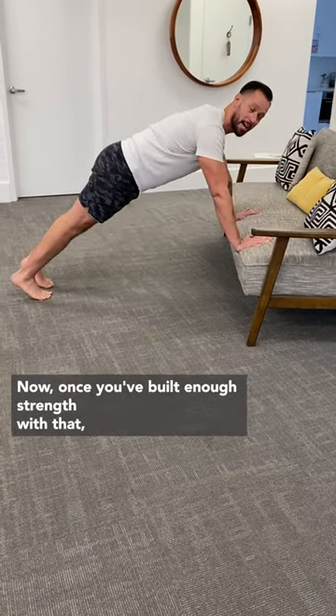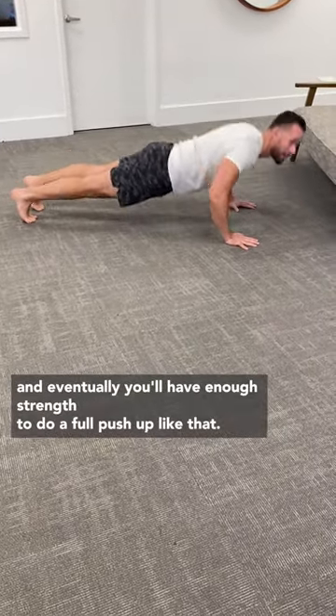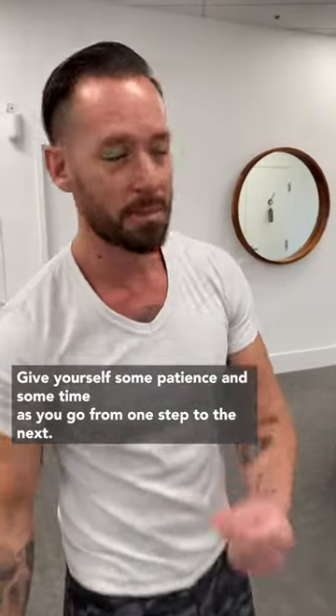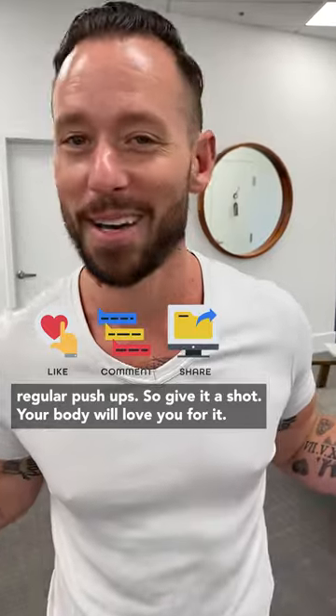Once you've built enough strength with that, you can come all the way down to the ground. You can start with a kneeling variation like this, and then come up to your toes, and eventually you'll have enough strength to do a full push-up like that. Give yourself some patience and time as you go from one step to the next — this is a simple movement progression to help you build the strength to do regular push-ups. So give it a shot. Your body will love you for it.